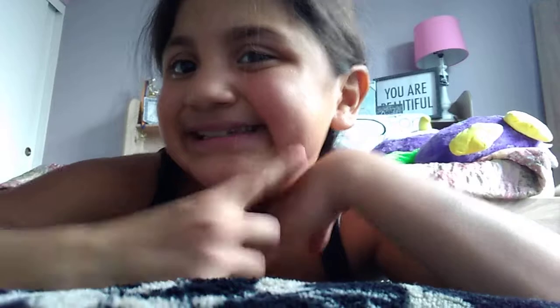Hey you guys, welcome back to Ariana's the Gymnast. You guys are wondering why are you on your bed, why is there a bed behind you? Comment down below if you see my dimple right here. Take a screenshot and tag me on Twitter — make sure you do that, you guys.